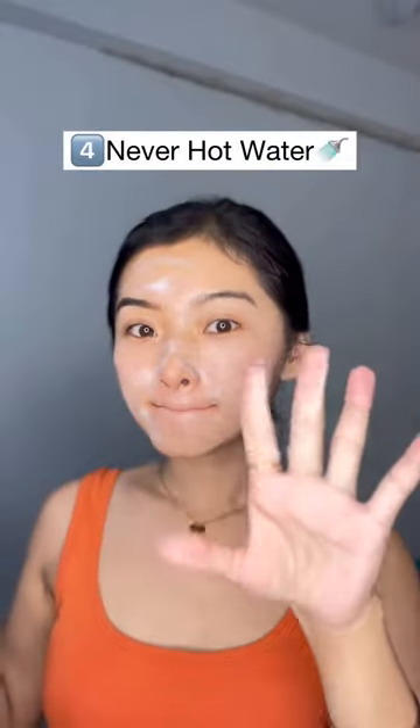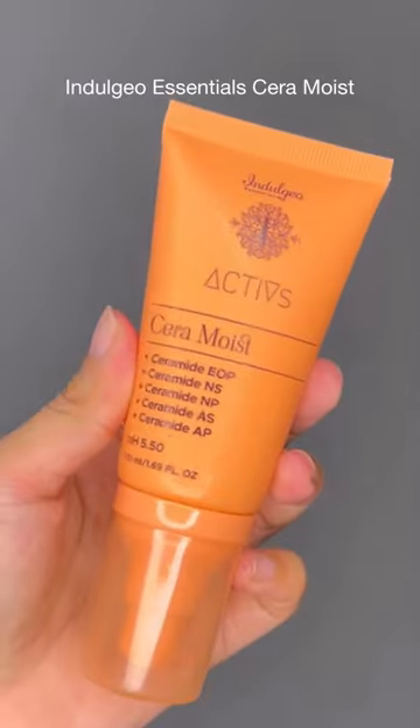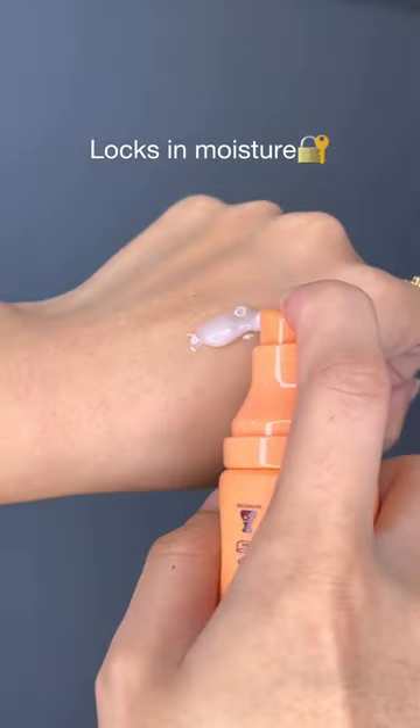Tip number 4 is to never use hot water to wash your face, as this can further dry out your skin. Next, I'm following up with the Cera Moist, which locks in moisture and has anti-inflammatory properties that help to soothe and calm irritated skin.